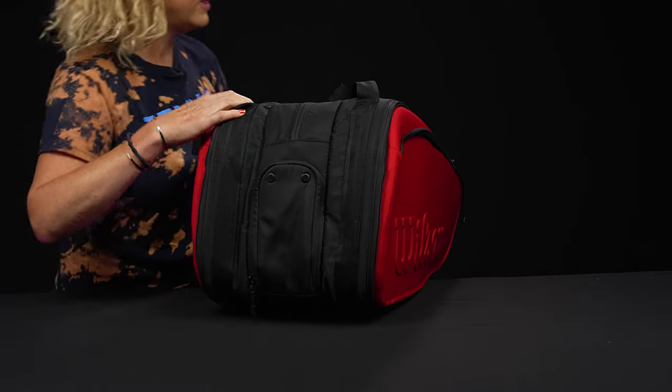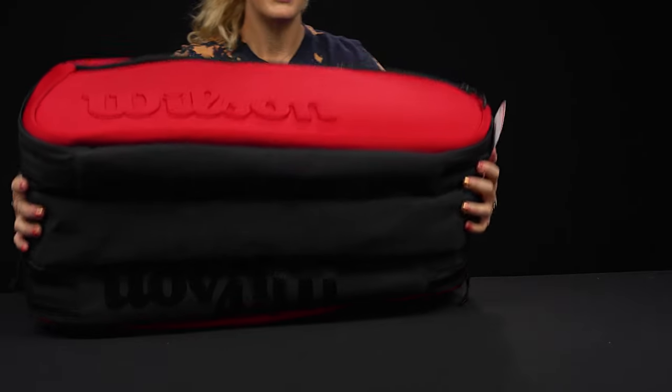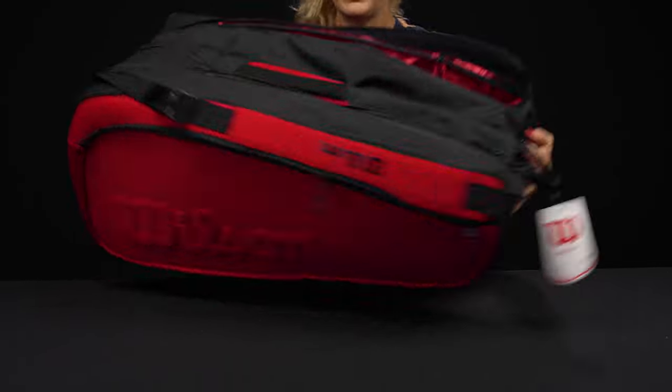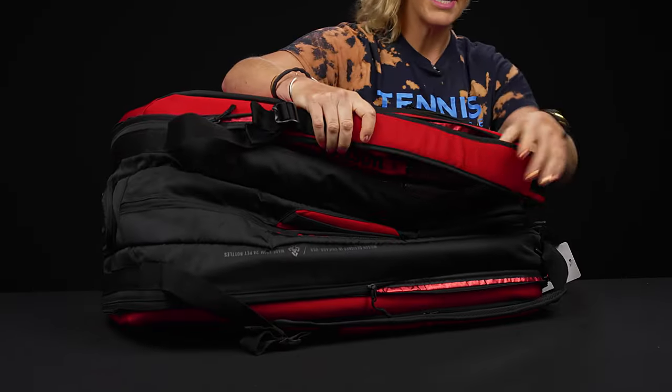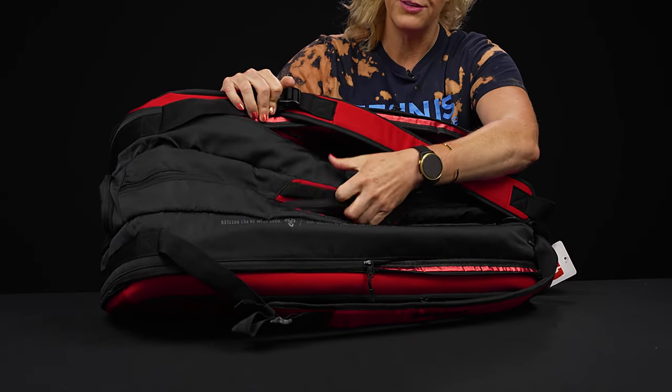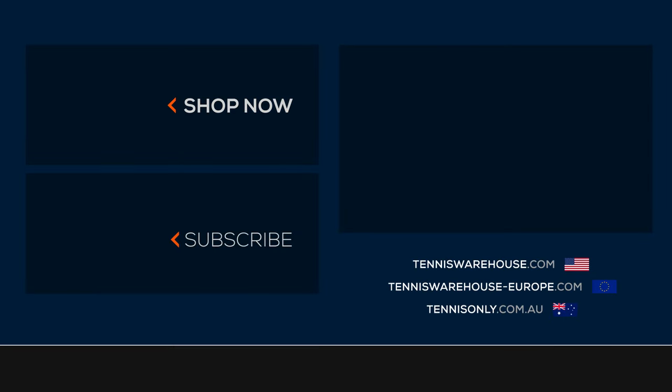As for the carrying system, there's a grab handle on the end and padded, adjustable backpack straps attached to the top, plus grab handles right on top as well. To shop for this bag and others in the Super Tour Clash collection, be sure to visit Tennis Warehouse, Tennis Warehouse Europe, or Tennis Only.